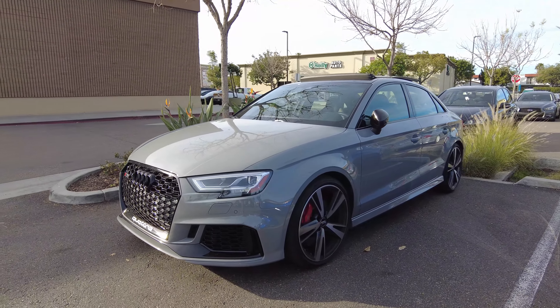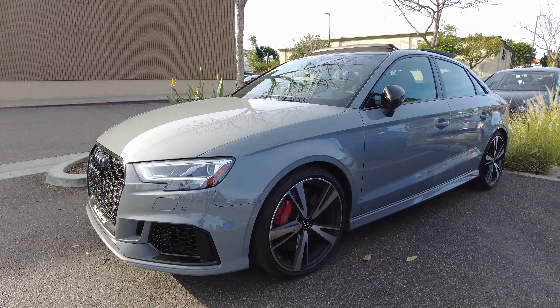This thing is bad, especially in the Nardo gray. Feels like a super nice sleeper - super what I'm into. And you know you're gonna get gapped at the light.